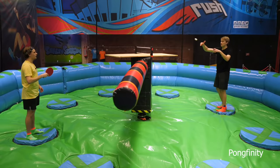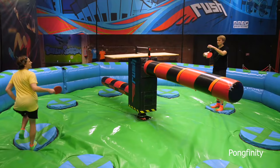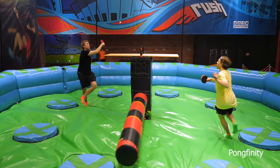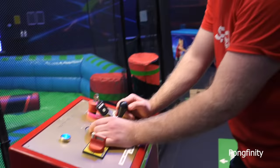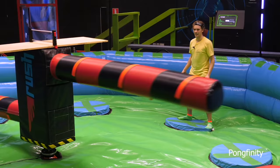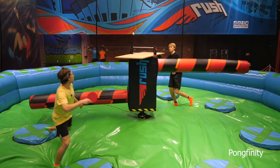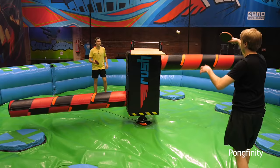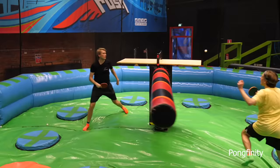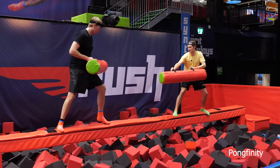Another great example of how you can use the Pongfinity net. Go get yours at pongfinity.store. Now Mika, let's play. Try and get me, try and get me!